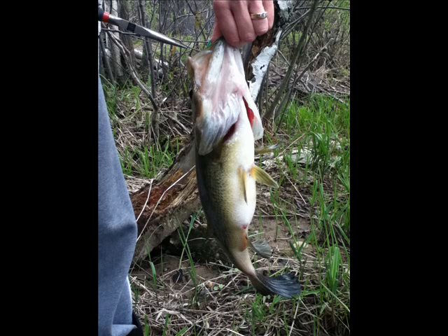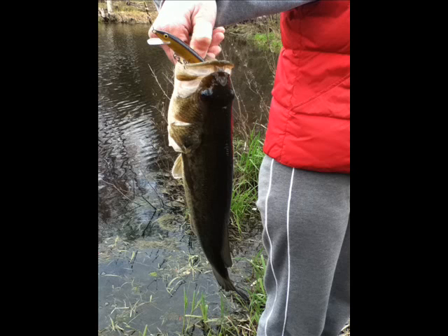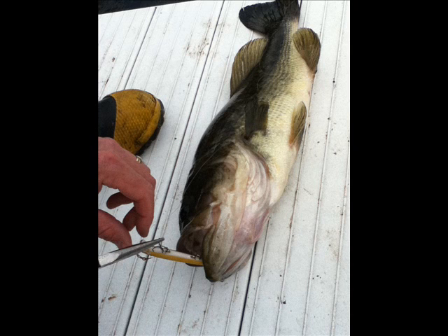And now, what you've all been waiting for — you're going to see a neat peek at next season. This monster that you see here was a huge bass, and as you'll see in the next picture, it ate a baby duck. You can see its mouth — it was pretty amazing.